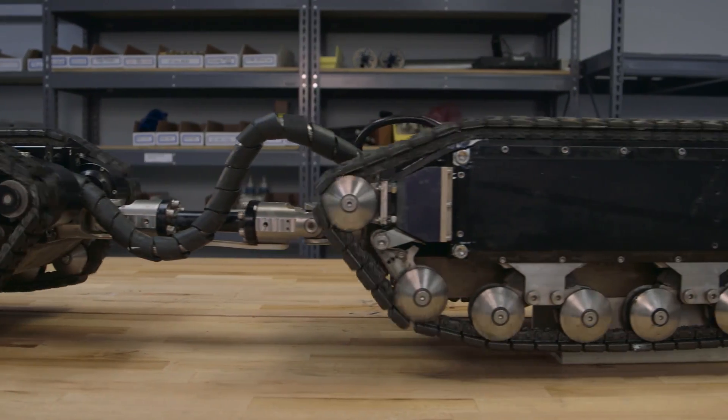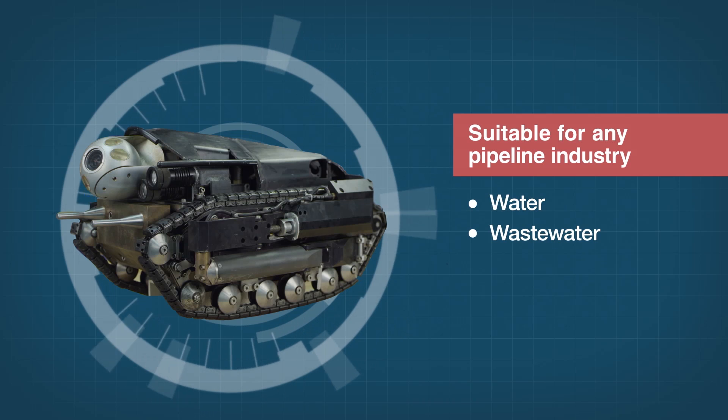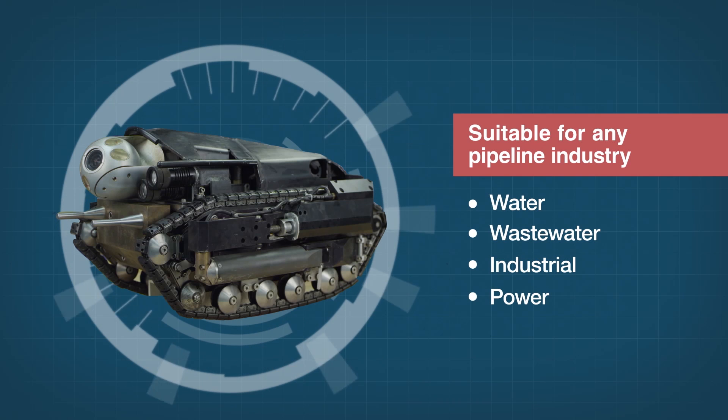Pure Robotics is infinitely safer than manned inspections, especially for wastewater and where regulations are increasingly keeping people out of pipes in favor of unmanned solutions.